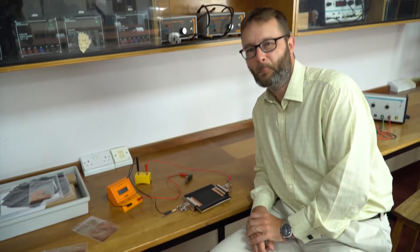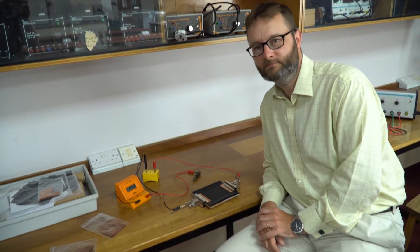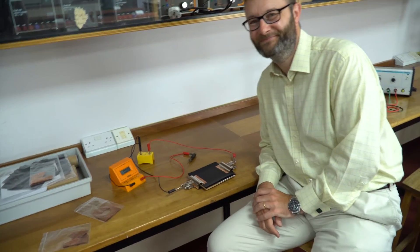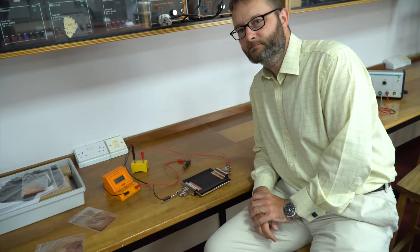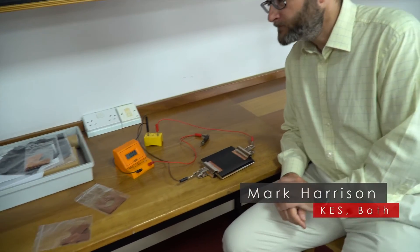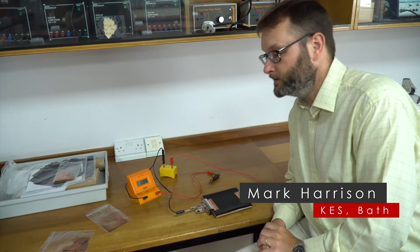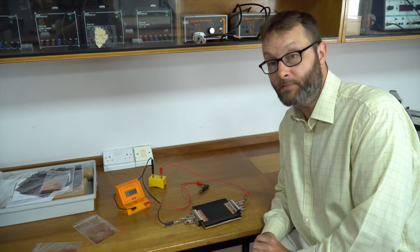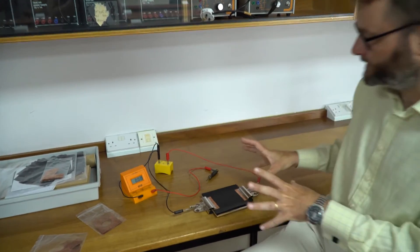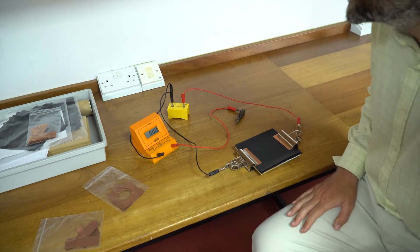Electric fields are often taught at A-level. There are practicals you can do with semolina and oil, but this one is more to do with equipotential field lines rather than just the direction of the fields. This is a practical that's been around a while and more details are available on IOP Spark. This is just to show you exactly how it's set up, what you can do, what you need, and a few variations.